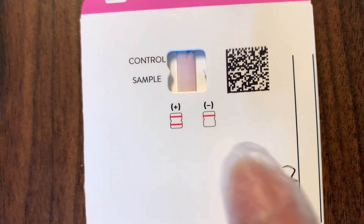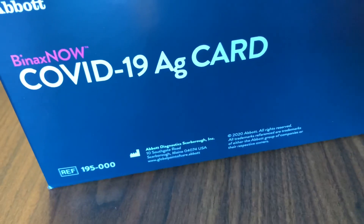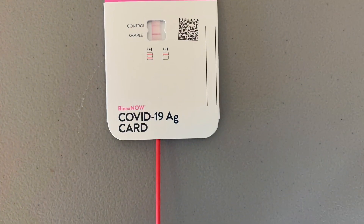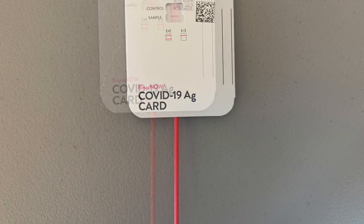And as you can see, two lines means positive and one line means negative. In this demonstration, we used the control which comes with a red handle — and as you can see, two lines: positive.